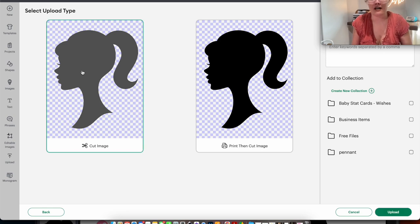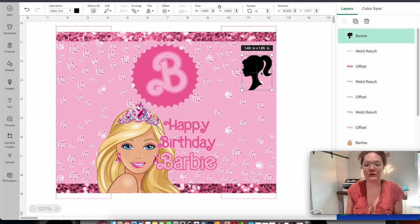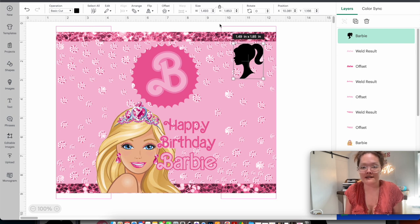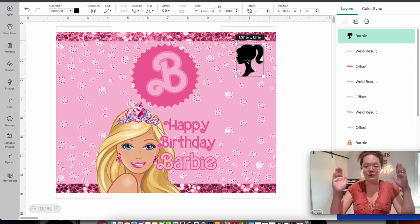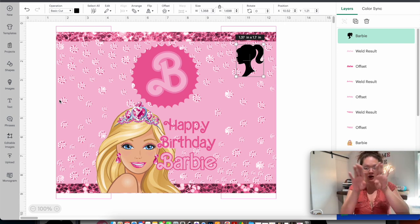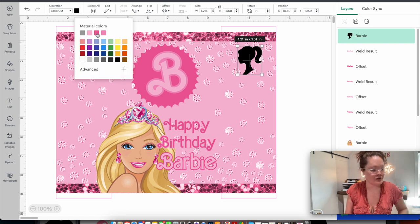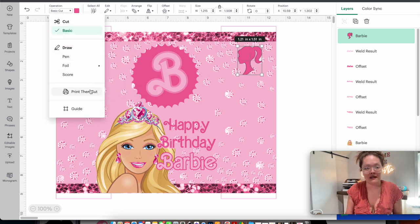Back in Design Space, go to upload and upload image, drag over the Barbie screenshot, select complex, and press continue. Just click that white area and press apply and continue. I don't need this to be a black print-then-cut image, so I change it to a cut image, rename it, and press upload. Add to canvas, then resize until the Barbie head fits inside that pink rectangle guide.